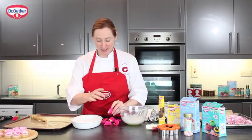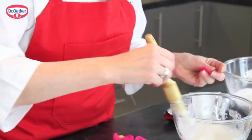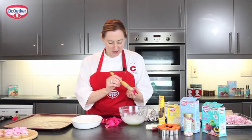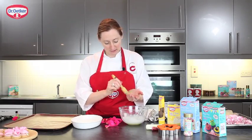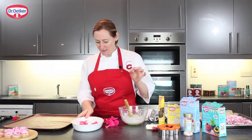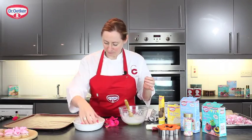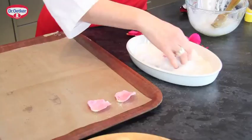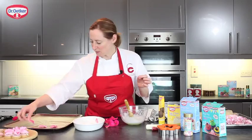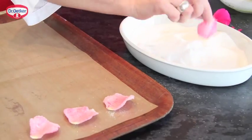If there are any petals from the outside that are damaged, we can discard those. Then with a clean dry brush, dip it in the egg white and brush each side of the petal so it's nice and evenly coated. Then with dry hands, give them a little coat in the sugar, making sure they're coated on both sides, and rest them onto the tray. We're going to need to leave these in a warm place for 24 hours so that they dry.